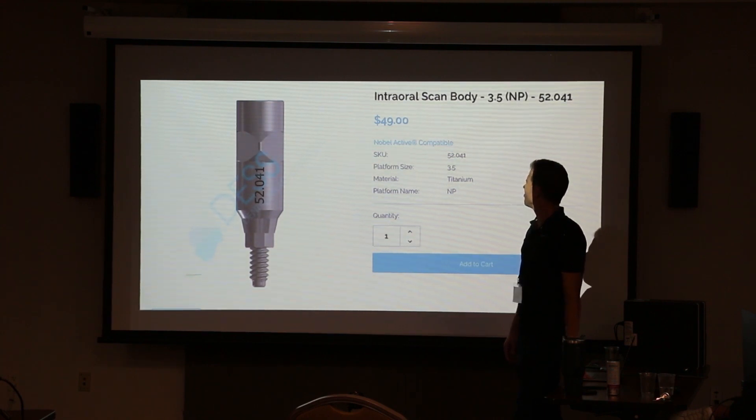I always thought that was interesting because I always thought they were milling out the connection at the same time — but usually the connection is already on there. This is Des's scan body. This is the scan body we use quite a bit; we like this one and we've used it a lot.